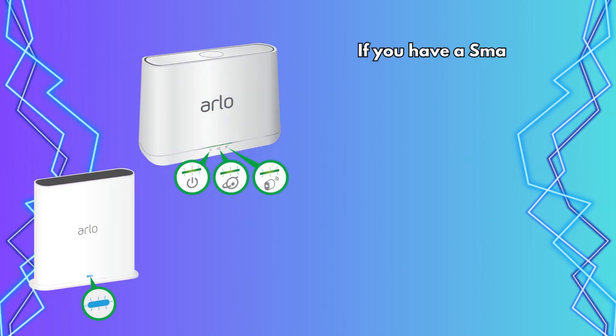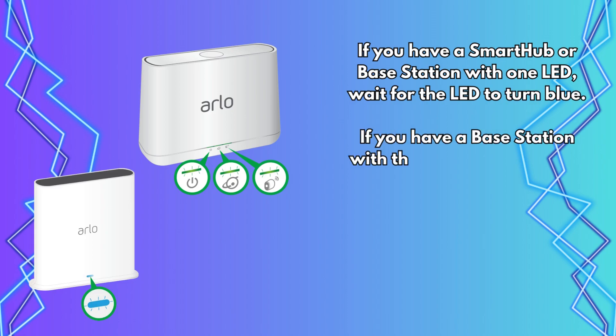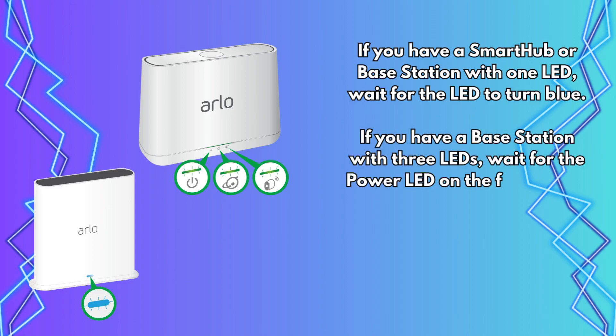If you have a Smartthub or Base Station with one LED, wait for the LED to turn blue. If you have a Base Station with three LEDs, wait for the Power LED on the front of the Base Station to turn green.